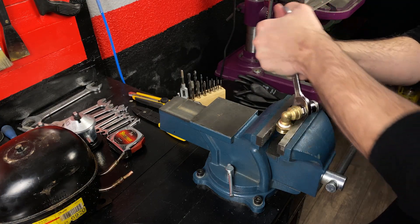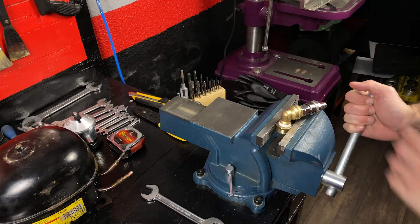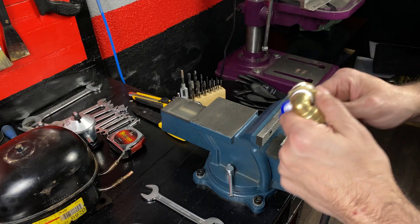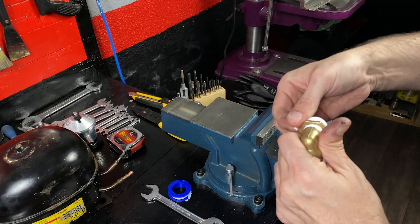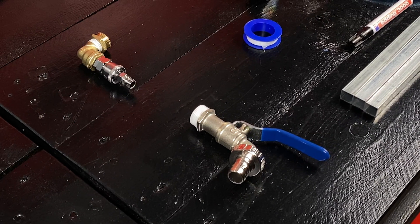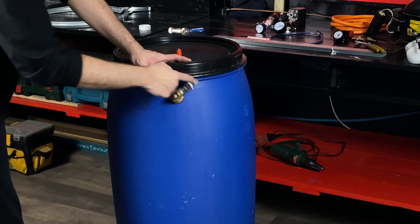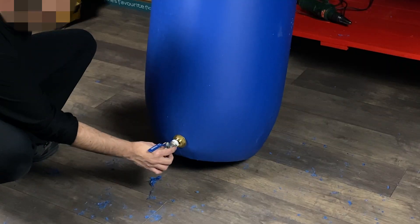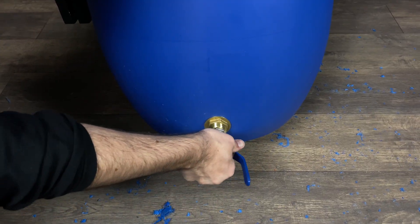With this quick coupling valve, we will be able to quickly connect the gas extraction hose to our barrel. Here are the two pieces ready to install: at the top we fix the quick connection valve, and at the bottom the waste drain tap. We put it tilted to one side to be able to connect a hose.